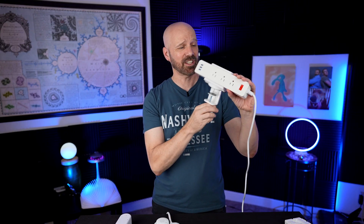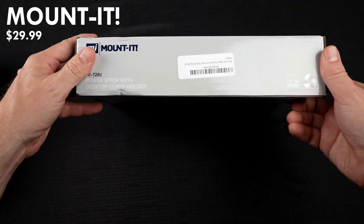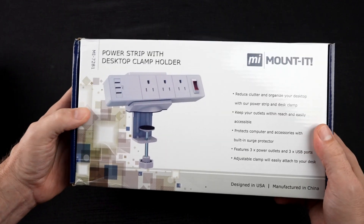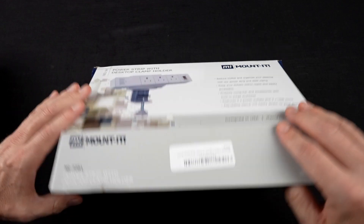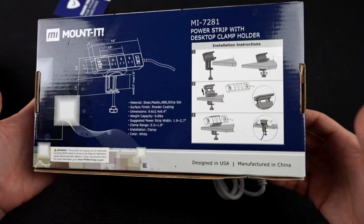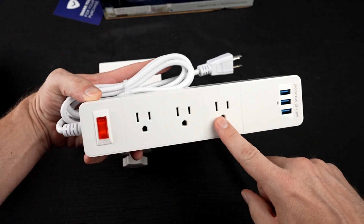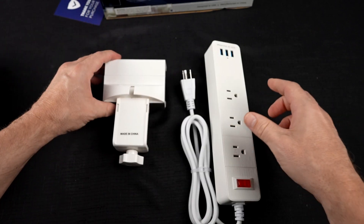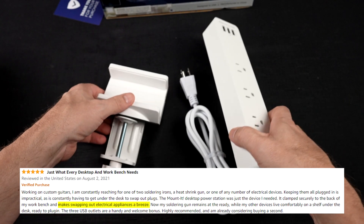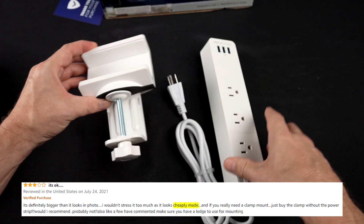We also have the Mount It, which is a clamped power strip surge protector — essentially two devices in one: a clamp and a power strip. I paid $29.99 for this Amazon's choice with a 4.7 star rating among about 225 reviews. It claims to be an all-in-one power strip with surge protection, three AC outlets, three USB ports, and built-in cord management. Pros on Amazon liked how easy it is to mount and the cord management; cons included the mount not being tight enough and some defective units.